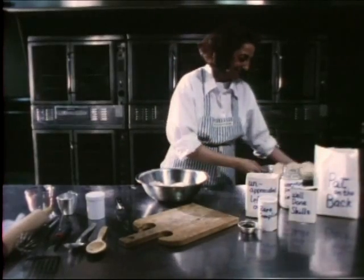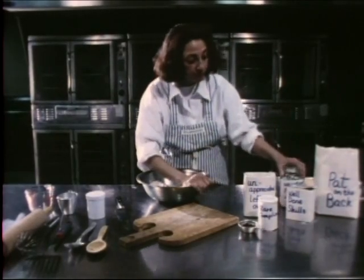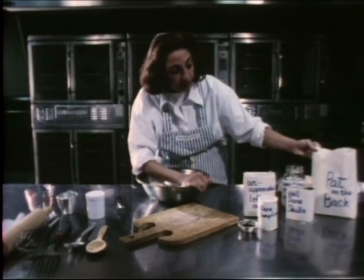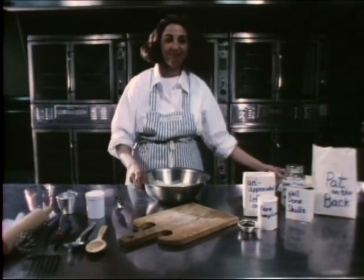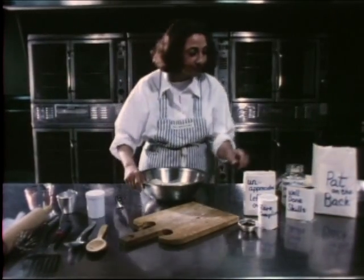Most of the ingredients for this recipe can be found most anywhere during a regular work weekday. Everything can be mixed in one bowl. It's easy, so let's begin.